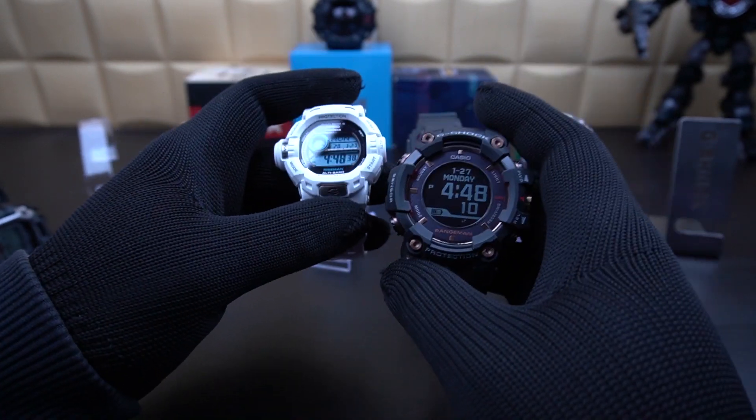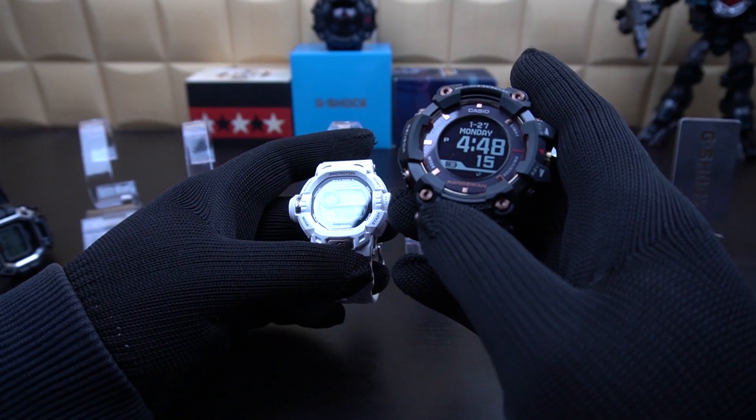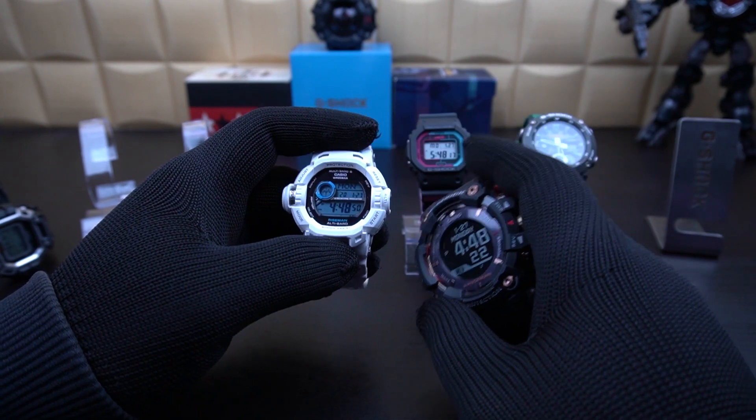Both of these watches have afterglow features. For the GW-9200 you can select how many seconds you want, while for the GPR-B1000 you just get basic settings out of the box.